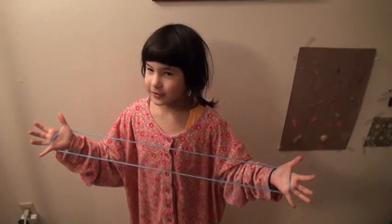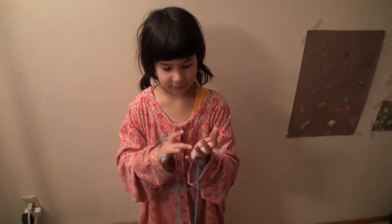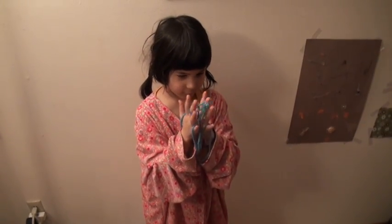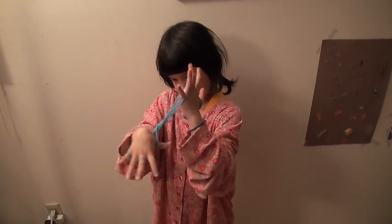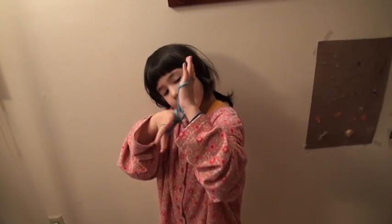And this is how you make a crab. You put your middle finger, then you leave this hand up, then you turn this one down. And see, you grab this one right here.